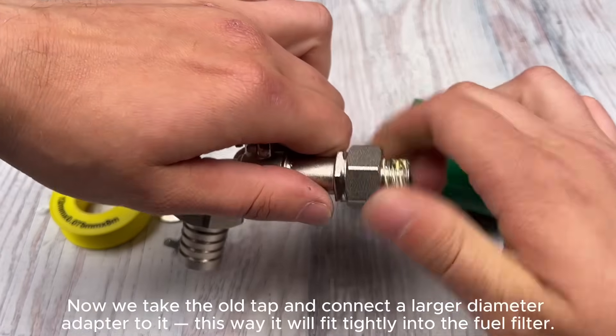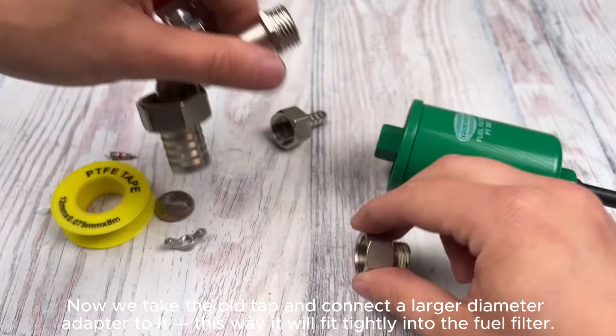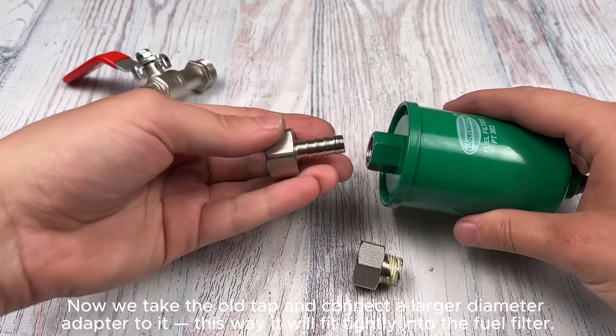We take the old tap and connect a larger diameter adapter to it. This way it will fit tightly into the fuel filter.